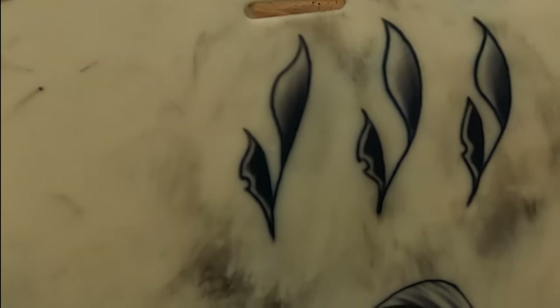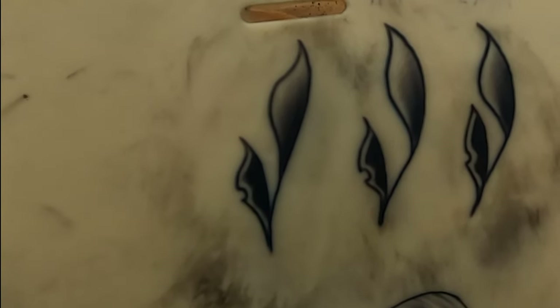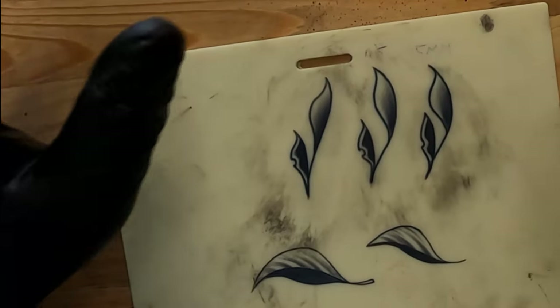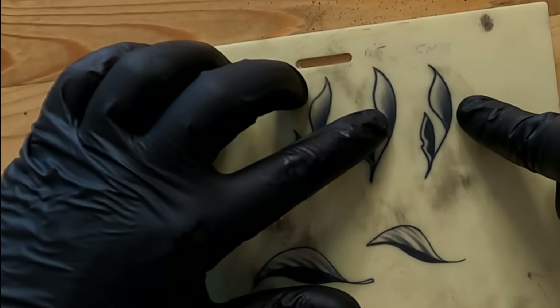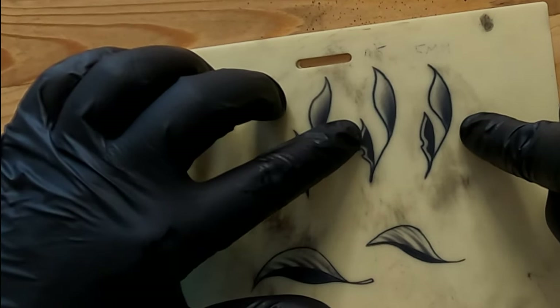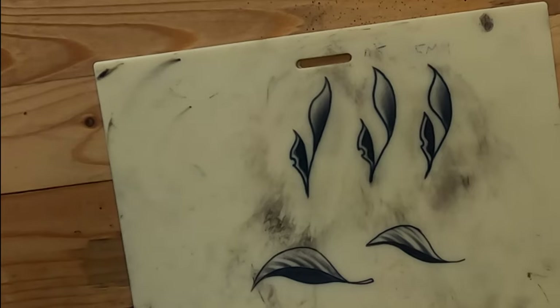So maybe if you're more into realism, that four millimeter stroke might be better for you, or if you want to do color blending and color realism. But the lining was really disappointing, and I'm not very satisfied with the solid black either. Other than that, I absolutely love this machine because the reason I bought it — the long stroke, the five millimeter and the four-and-a-half — they performed really well. So I'm going to clean all this up and then talk to you a little bit more about this machine and my final thoughts.